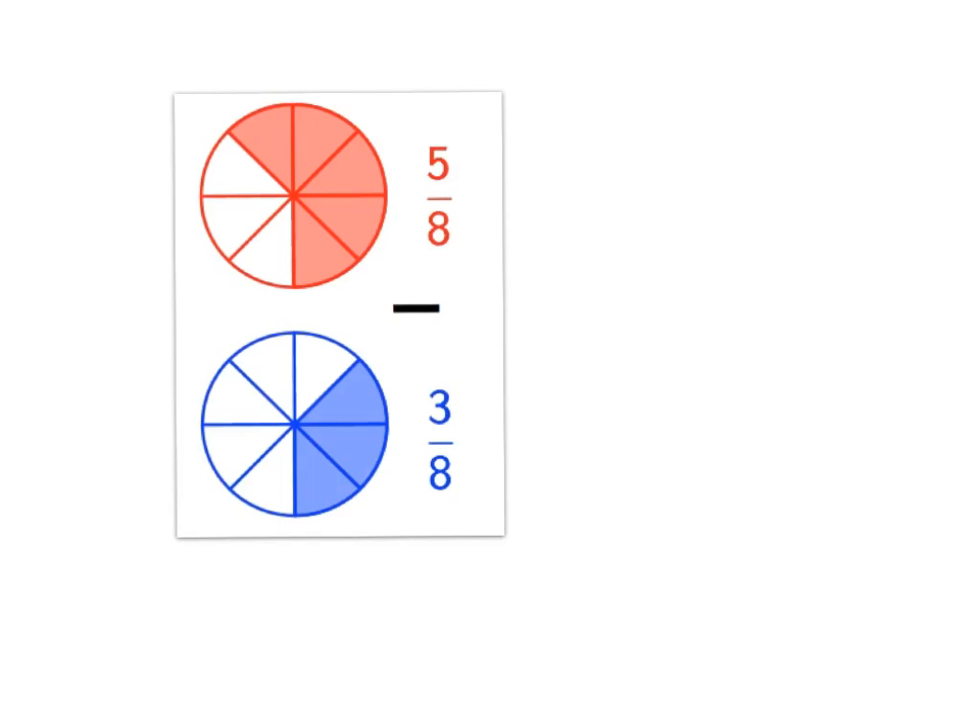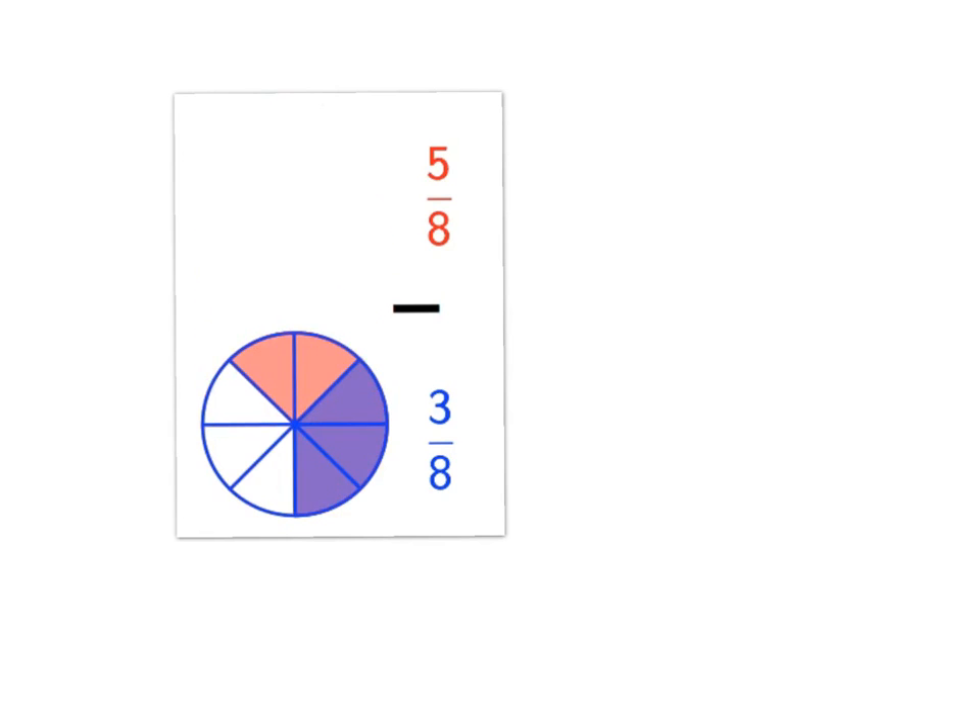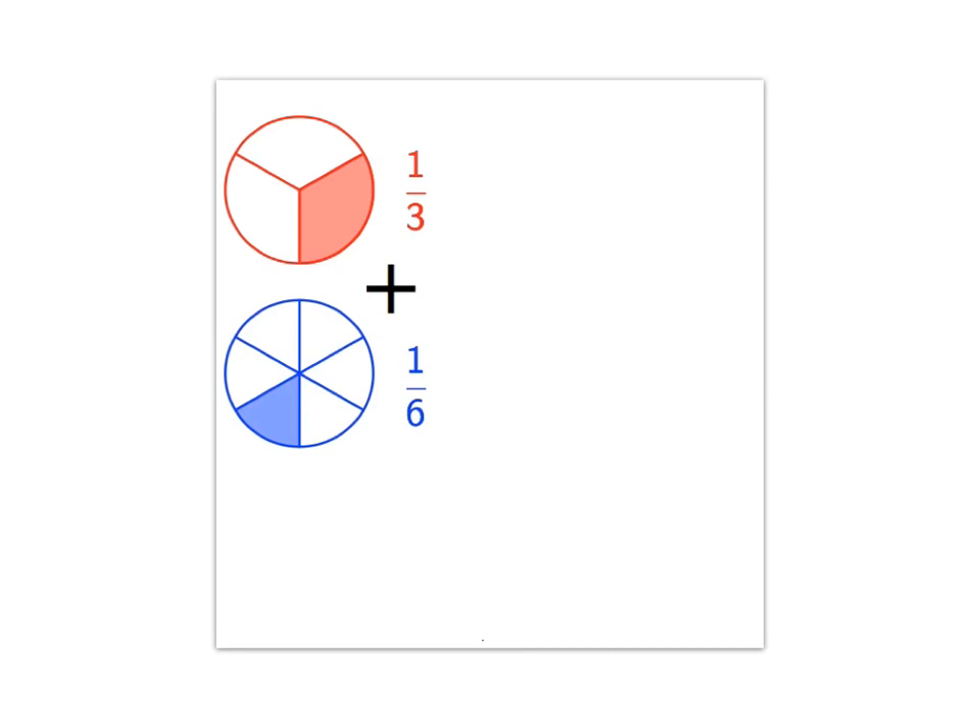We get exactly the same story with subtraction when we have the same denominator. Here, five eighths minus three eighths: you've got a pie cut into eight pieces and another pie cut into eight pieces, so the pieces are exactly the same size. You've got five of these pieces and you take away three, leaving two. The answer is two eighths, and simplifying — dividing top and bottom by two — gives one quarter.